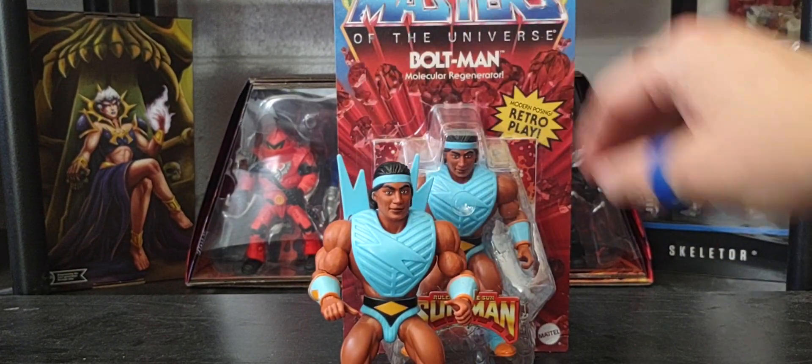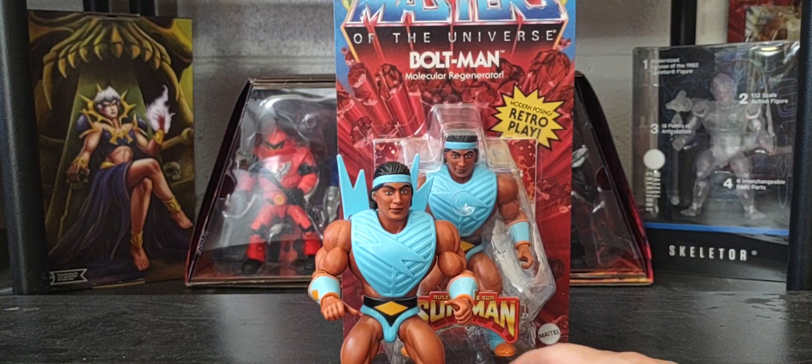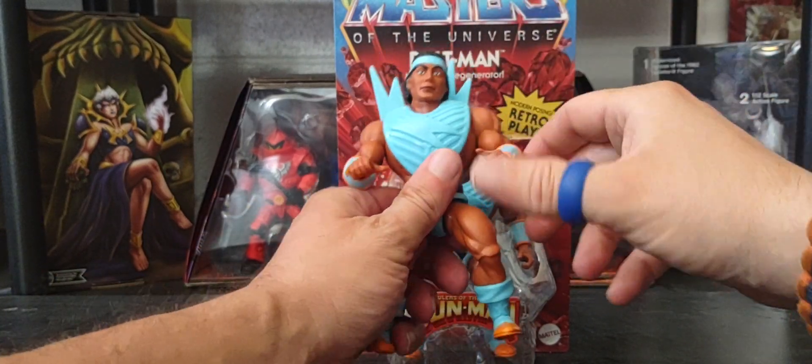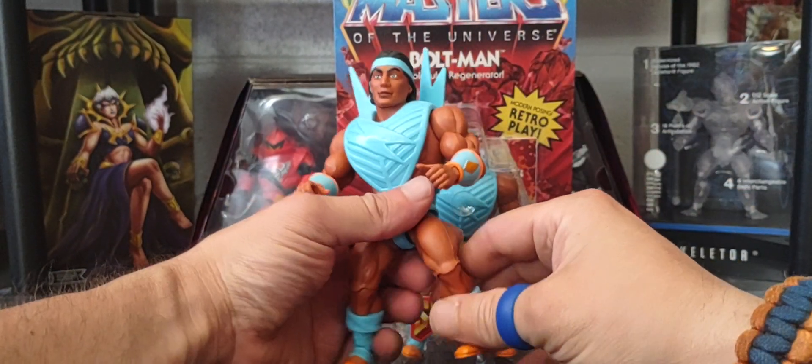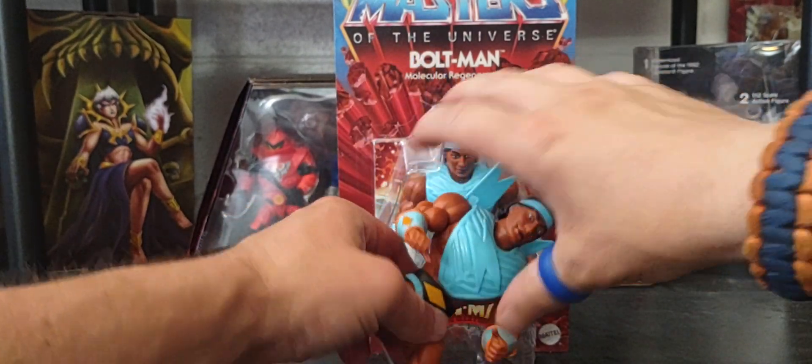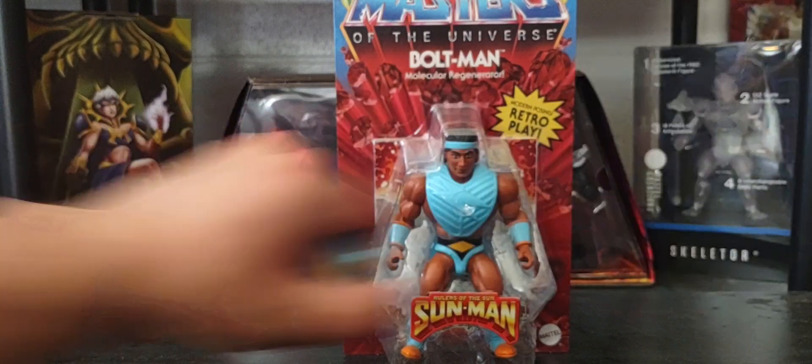They stand roughly the same height as Masters of the Universe figures, which is the 5.5-inch scale. You can twist the body, remove the head, bend at the arms, bend at the knees, move the boots, and pull apart from the waist.